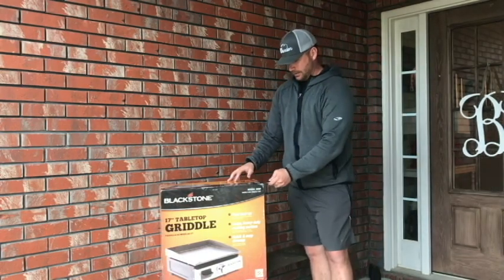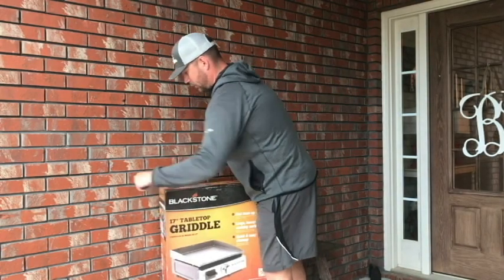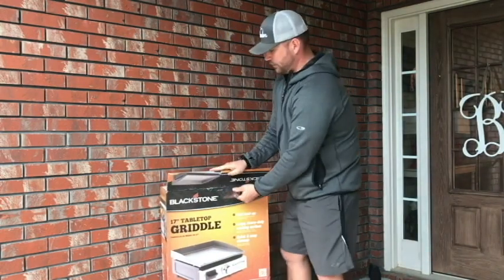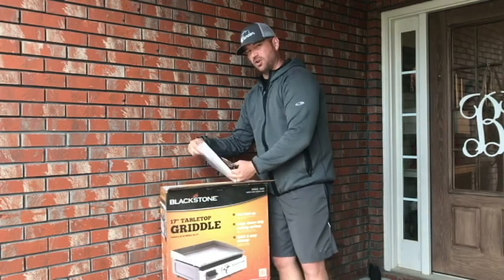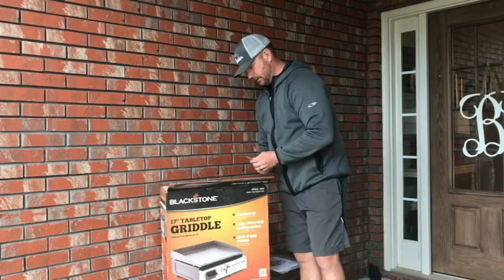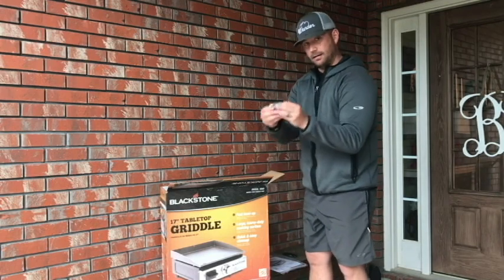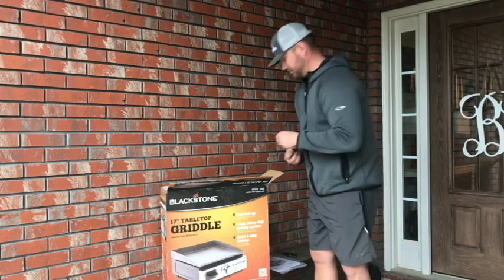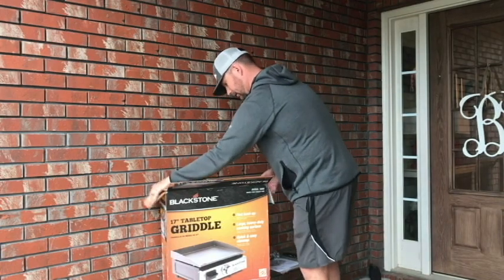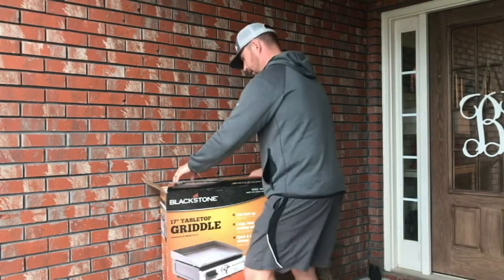So let's just jump in and see what we got here — just want to see how they package it and what all comes with it. It's a propane grill, supposed to be real heavy-duty. I think I saw one at Target and it looked really good. You got your instructions, and it looks like the feet — nice solid rubber feet — and a regulator here. It pretty much comes assembled.